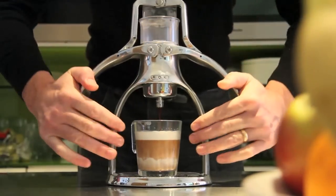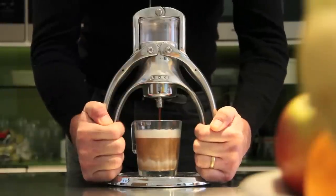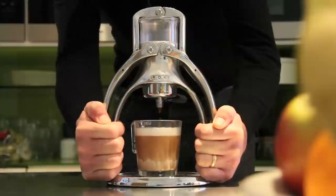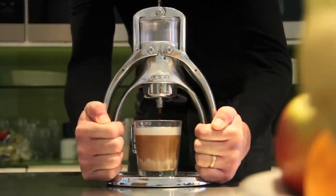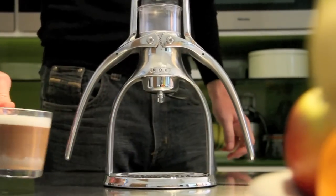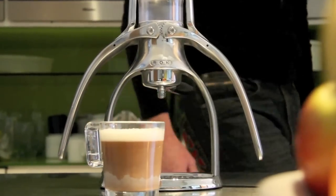If the pressure lessens, raise the arms and press down again. Using a glass mug really accentuates the reason for the name cappuccino — it originates from the robe colour of the Cappuccino friars back in the 17th century. When all the water has passed through, your coffee is done.